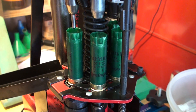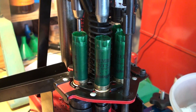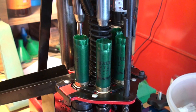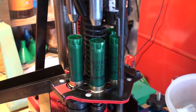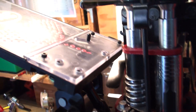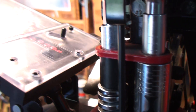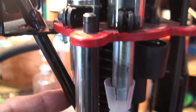At the same time, the collet is reforming the brass head of the hull. It does this so that you can load these shells into semi-automatics — those are mostly the guns that are finicky about their loads, so you want to bring it back to factory specifications. That's what the collet does. Also at the same time, you're actuating the primer tray, dropping a primer that's lined up there single file into the primer tube.